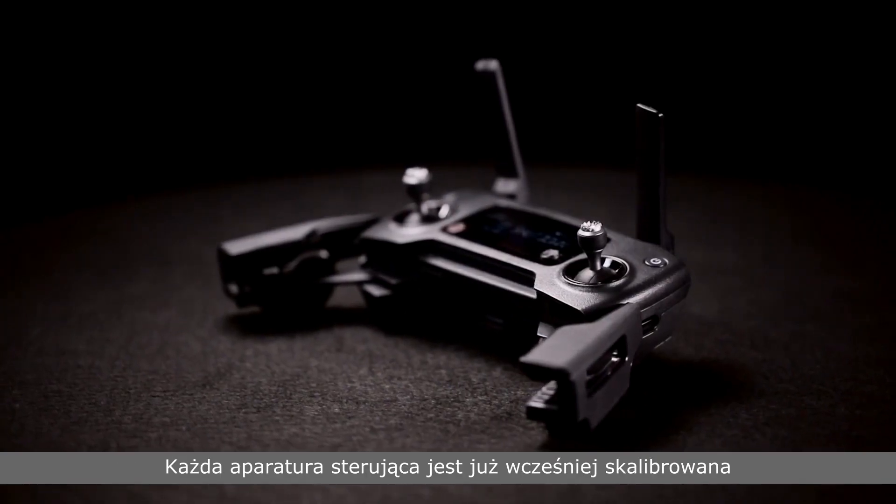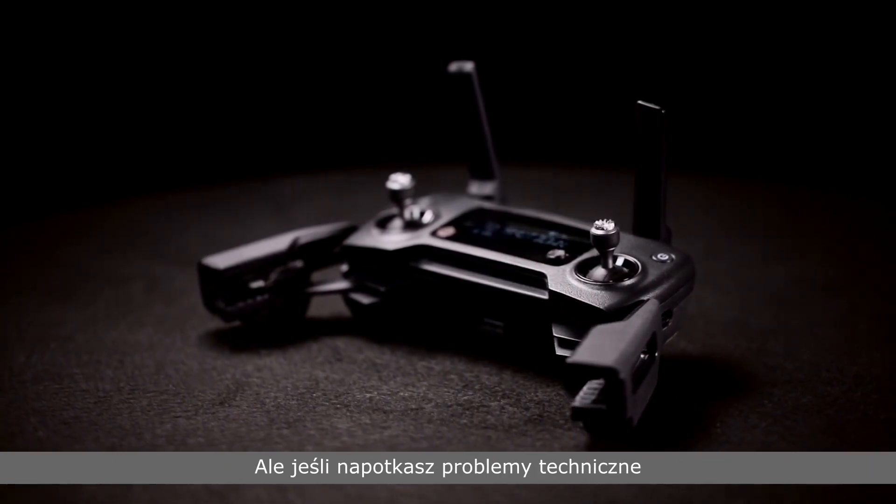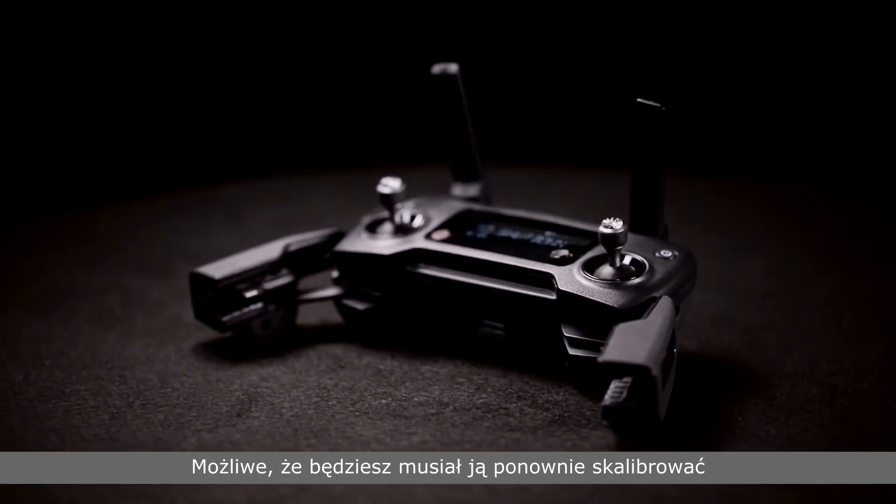All Mavic remote controllers are calibrated before delivery, but if your remote controller is malfunctioning, it may need to be calibrated.